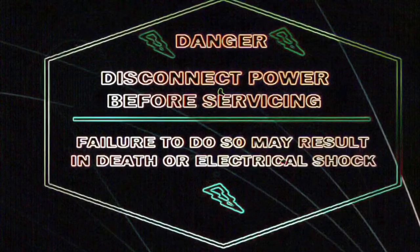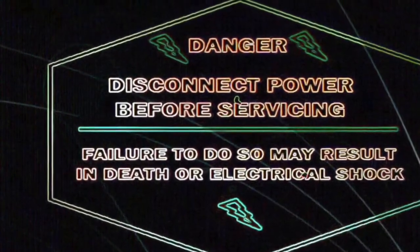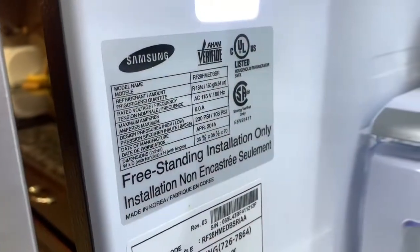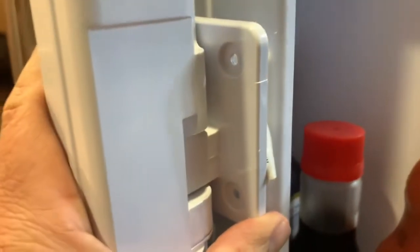The first thing you need to do is be safe — disconnect the appliance or turn off the breaker to avoid electric shock. Hello guys, today we're going to be working on a Samsung refrigerator. The model number was just on the display, and today we're going to go ahead and replace this flapper.